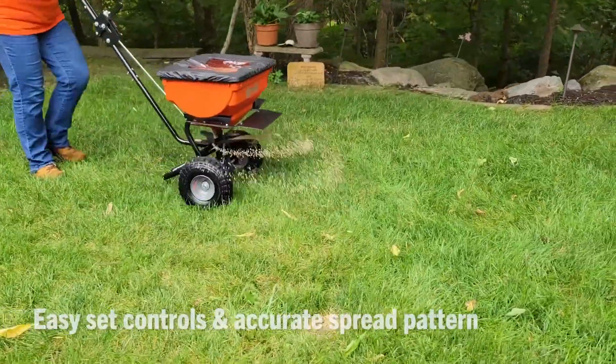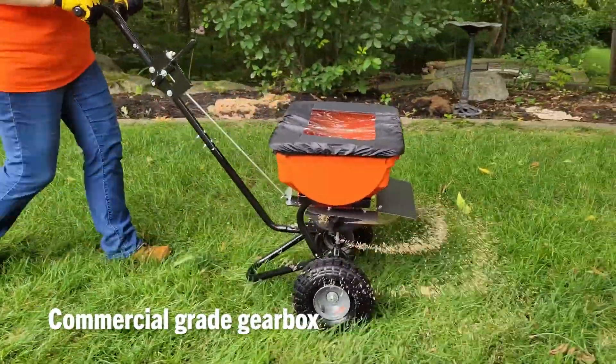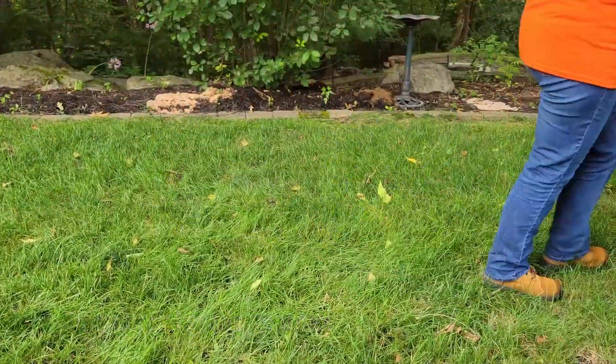Easy-set controls allow for precise coverage with a spread up to 10 feet, and a smooth-rolling commercial-grade gearbox stands up to years of heavy-duty use.